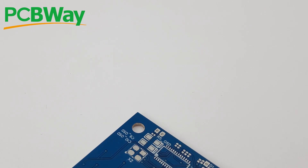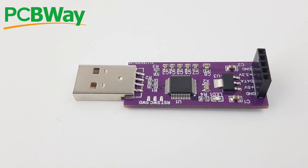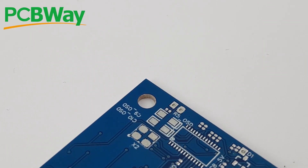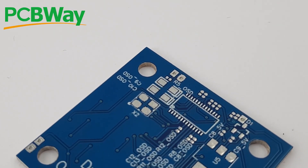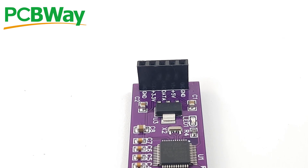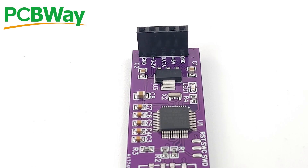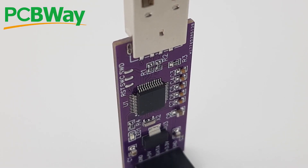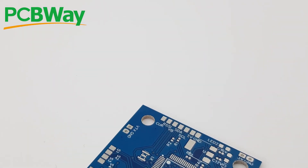Before starting the testing, just a word from our sponsor, PCBways, one of the leading PCB manufacturers. It is the best place to have your PCB manufactured — this is where I've done most of my projects and some of the things I currently sell to end users. So if you ever need flashing services, assembly services, or just PCB manufacturing, definitely check them out. Their links are down below.